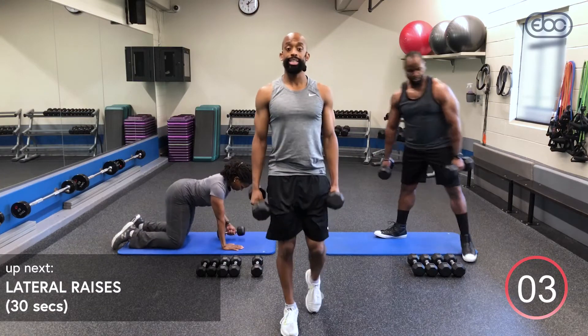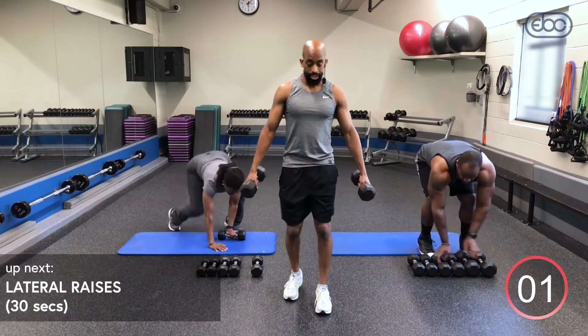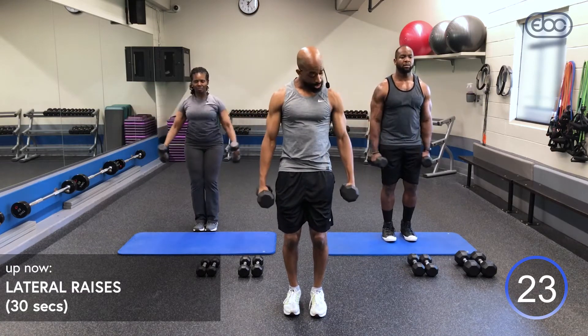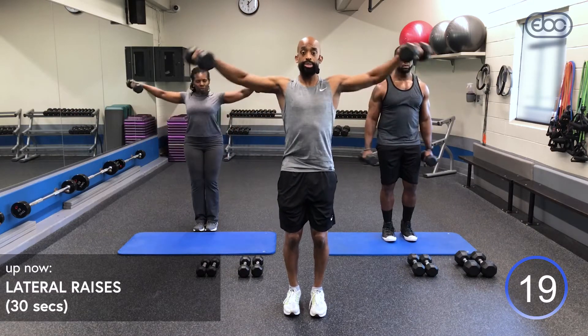Now we're going right into our lateral raises. Inhale, exhale up. Make sure knees are slightly bent, tuck that pelvic. If you want to make this a little more challenging, don't let the dumbbells touch your thighs — bring them just before your thighs to keep those medial deltoids contracted. It's going to start to burn now — 15 seconds left.